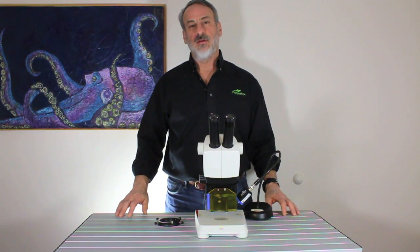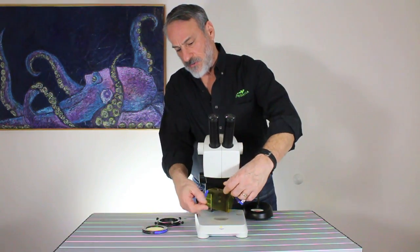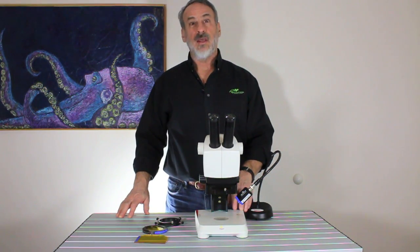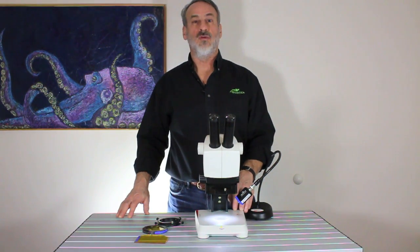The adapter does not interfere with any of the built-in functions of the EZ4, so you don't have to remove it for white light work. Just remove the barrier filter and the shield, and you can leave the adapter in place. The large elliptical cutout in the EZ4 adapter even allows the built-in top lights to do their job.